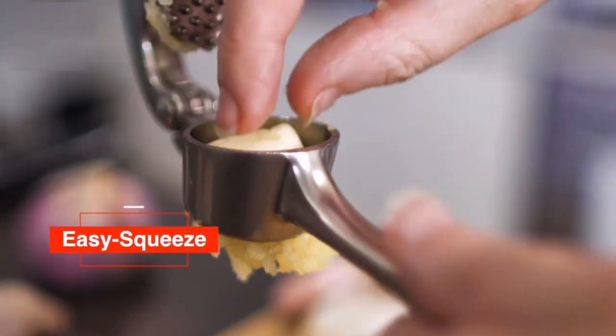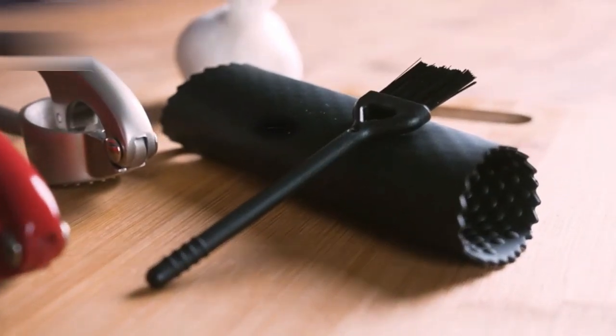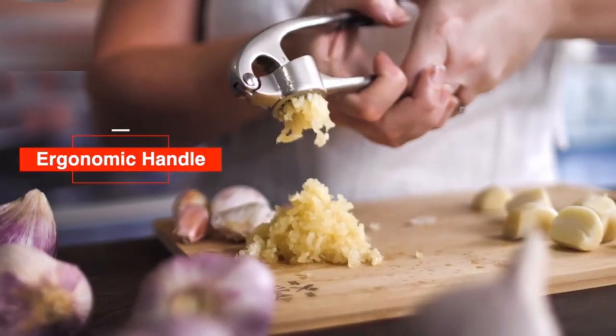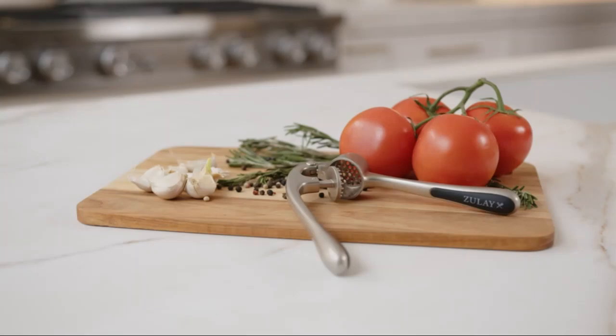The Zoulet Kitchen Premium Garlic Press Set stands out as a remarkable tool for any culinary enthusiast or home cook looking to elevate their kitchen experience. Crafted from a durable zinc alloy with nickel plating, this garlic press is designed not only for functionality but also for longevity. The sleek silver finish adds a modern aesthetic that will complement any kitchen decor.